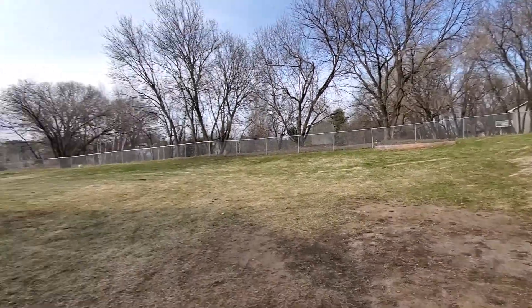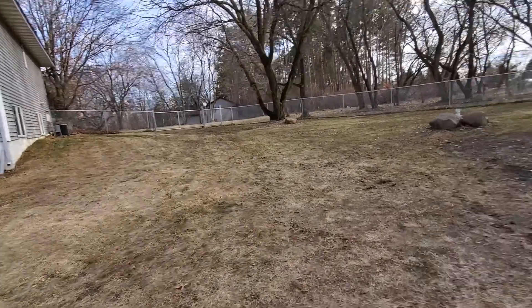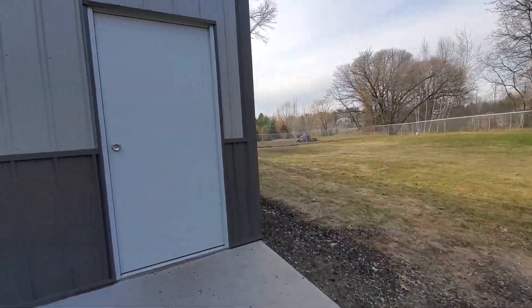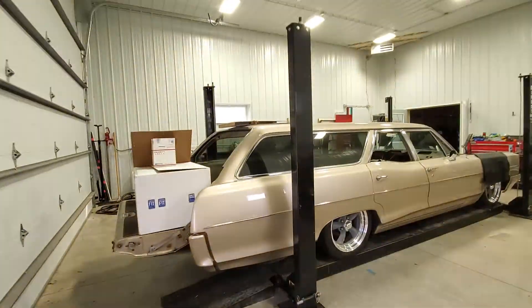ShopDog is surveying the grounds. We've been doing yard work all day, especially out front — there's a lot of leaves. And while we were doing yard work, Diesel and Pixie came up and they did a little work on a Pontiac.